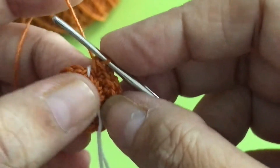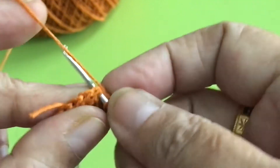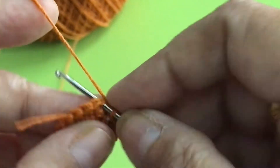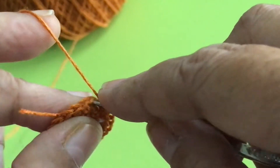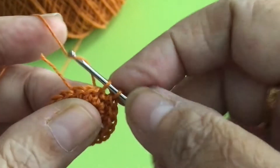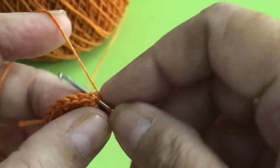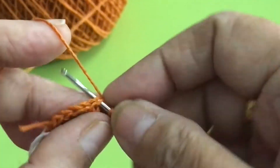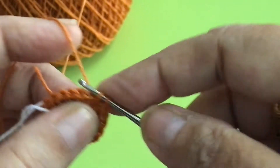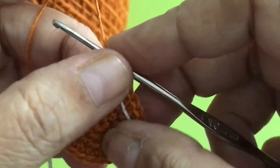The next row is increase here. On the same chain, 2; here 1, 2; go to 2. And then here, increase. Go to 2, then increase. Until you reach the marker. Put the marker, like that.